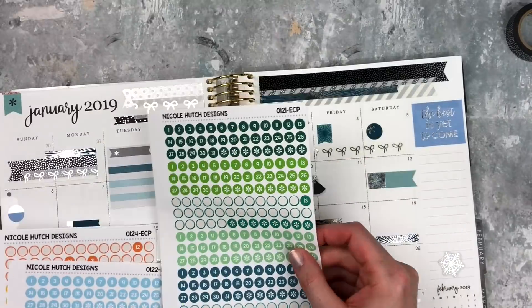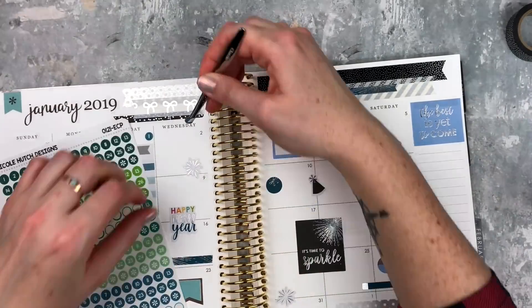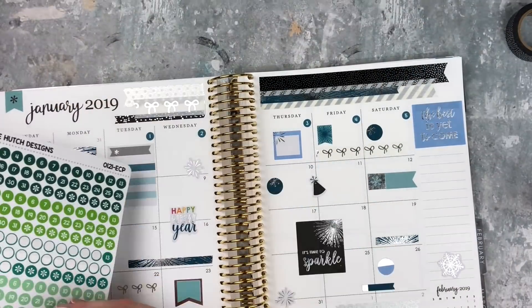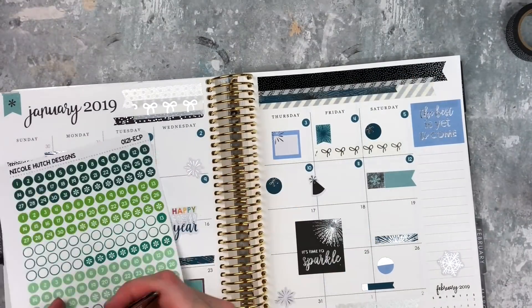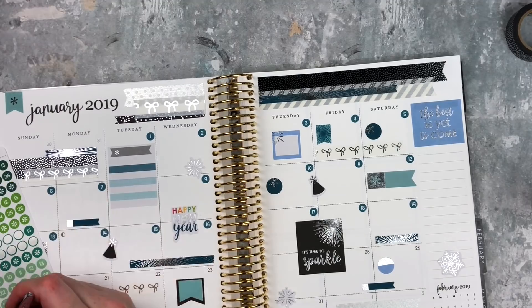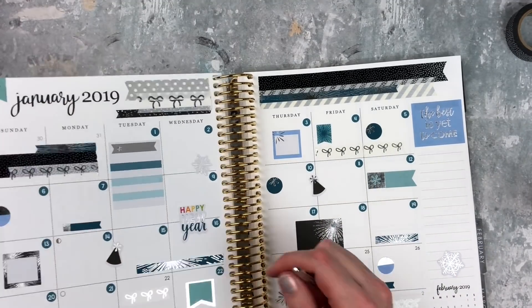Okay, here are the date dots. I had two colors I was deciding between and I chose the darker one because I had an idea I was going to use a silver pen. I'm speeding through this part because it's pretty repetitive, but these just bring the whole thing together and make it all cohesive. I love adding date dots.